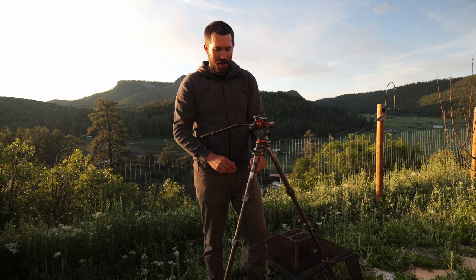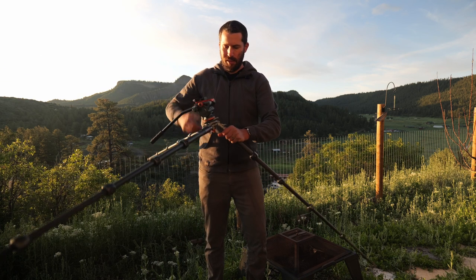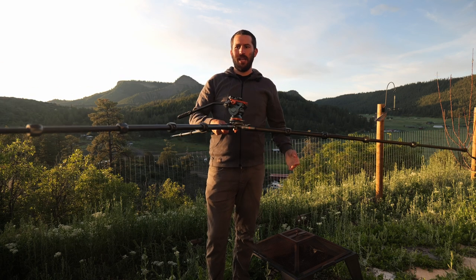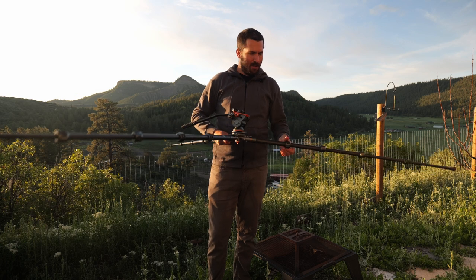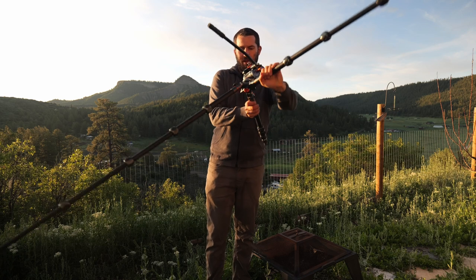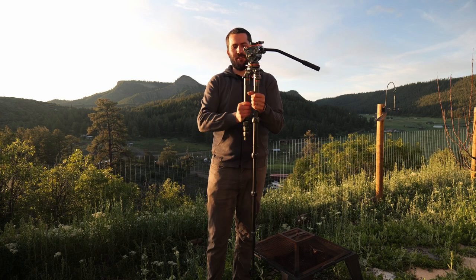Another great thing with this tripod is that you can adjust the leg angles — there are multiple settings. You can make the tripod go almost completely flat if you want to, which can be a very nice thing. The legs come in four sections that telescope and extend, with the angle adjustable as I mentioned.